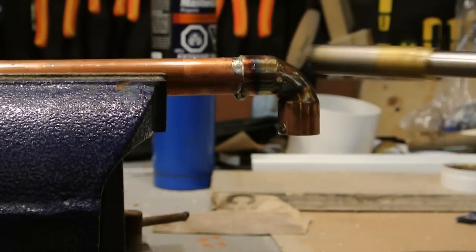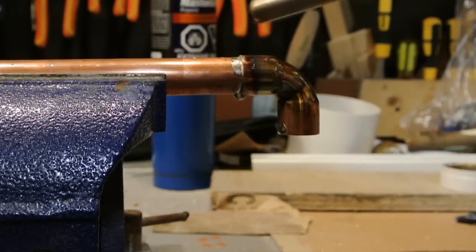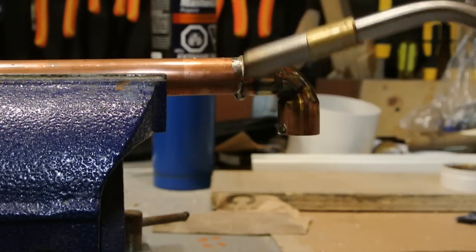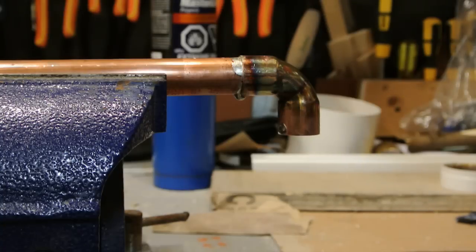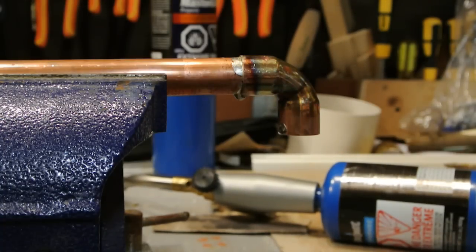As you can see, the solder is all the way around — nice and bright and shiny. You do not want solder that looks tarnished or dull, because that means you've overheated the joint, and that's not good.